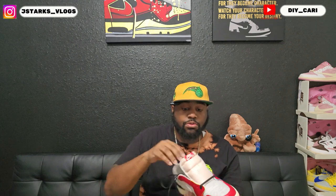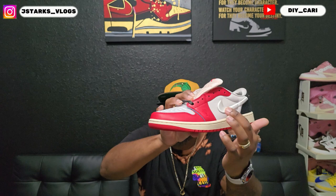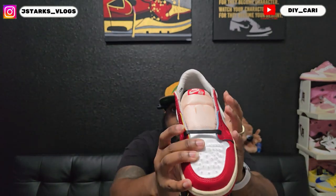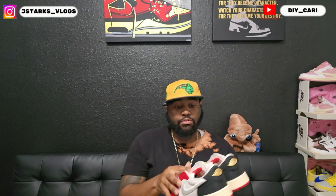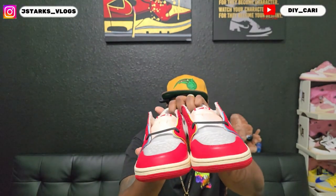One thing I didn't point out on that one — I'm gonna point it out on this one: it's the Trophy Room logo right there. And this is a raised Nike check. Same thing on the bottom — red outsole, sail colorway midsole. The stitching is the same: blue on this side, yellow on this side. Yellow on the inside of both of them, blue on the outside of both of them.